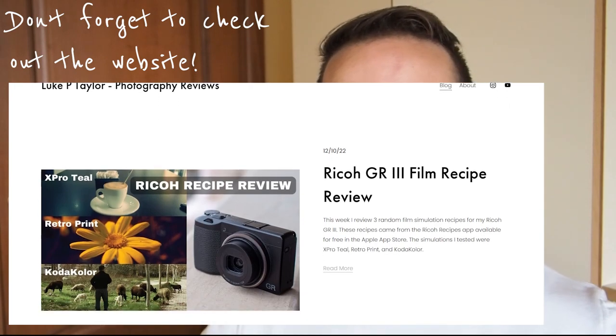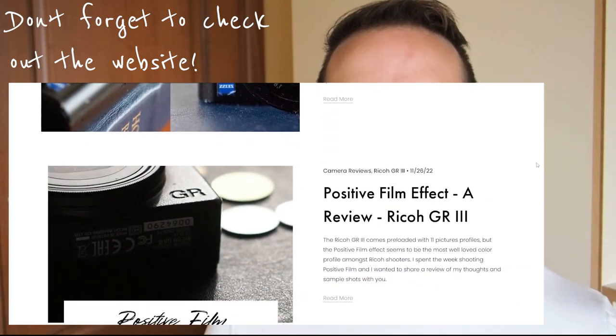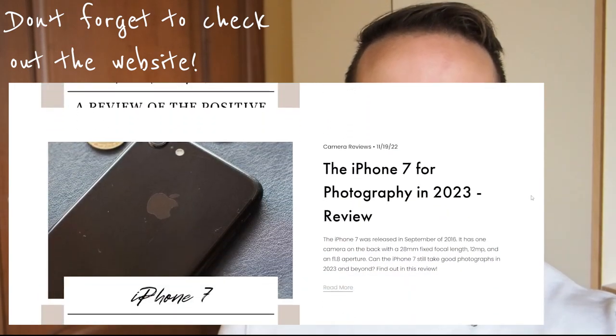So those are my results — just a quick video this week because Christmas is in a week and I know everyone's busy with the holidays. I've really enjoyed this as a creative challenge, going out and shooting JPEGs with the baked-in film simulations. It gives me a new perspective, especially when shooting the same city. I haven't been able to travel a lot, so mixing it up a little bit has been nice.